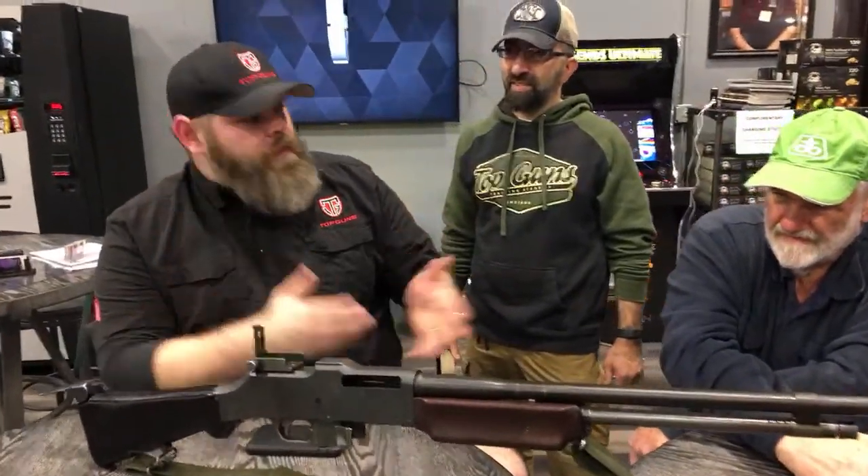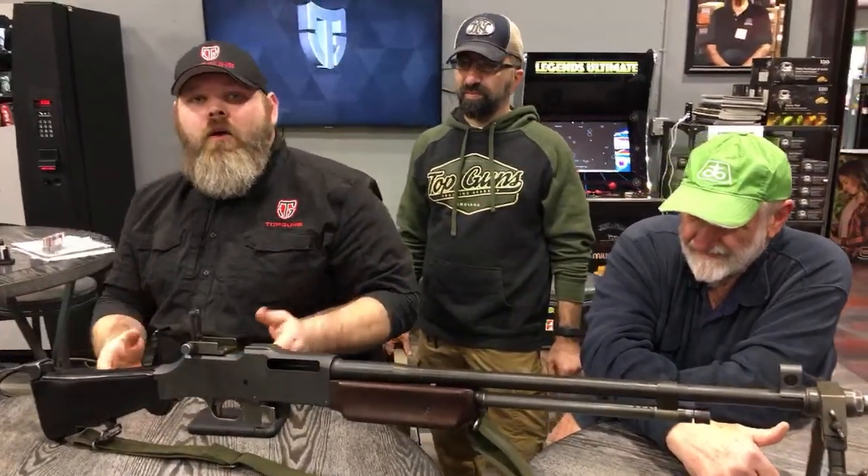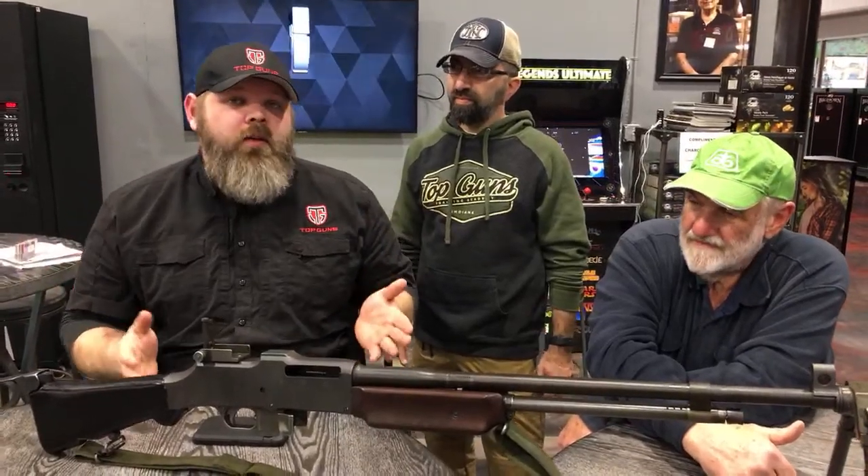All right guys, how's everybody doing? I'm here with Jan again and we're going to give you a little bit — actually Jan's going to give you the history lesson — but before we get started, we are able to do these videos by our sponsors at Core Belts.